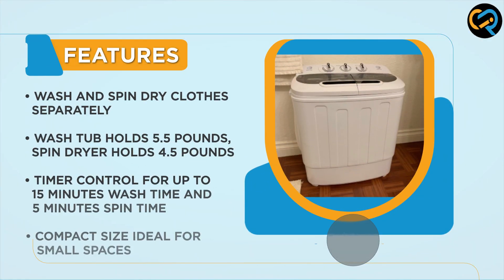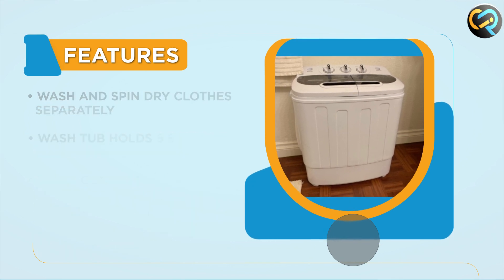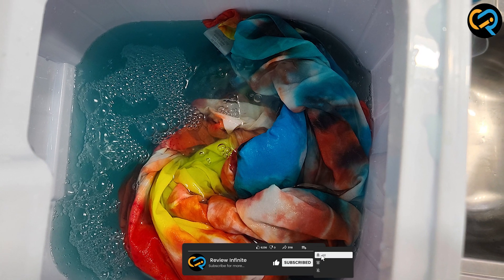The washing machine also features a timer control which allows you to set the wash time for up to 15 minutes and the spin time for up to 5 minutes. It also has a powerful motor that provides excellent and thorough cleaning.